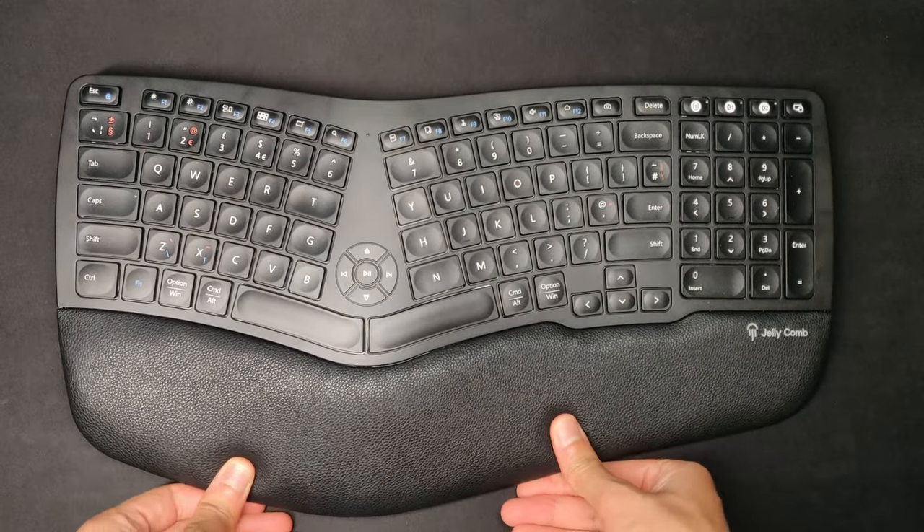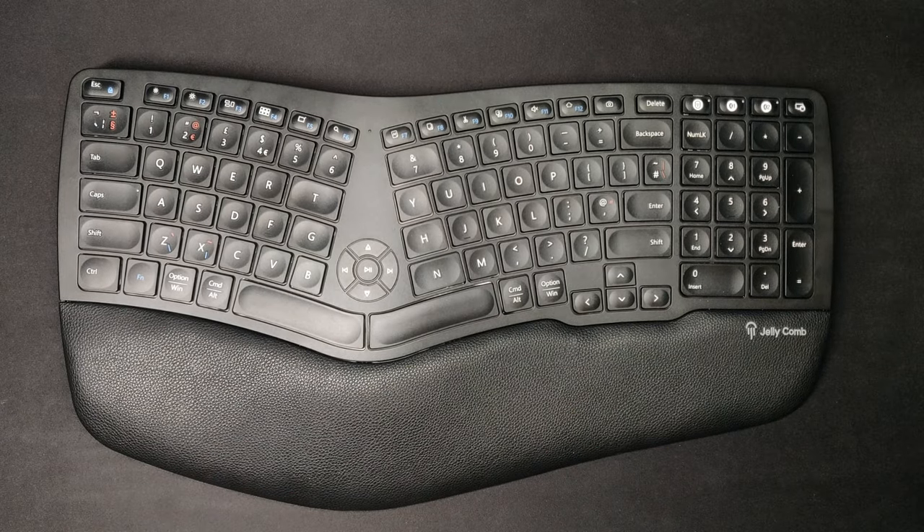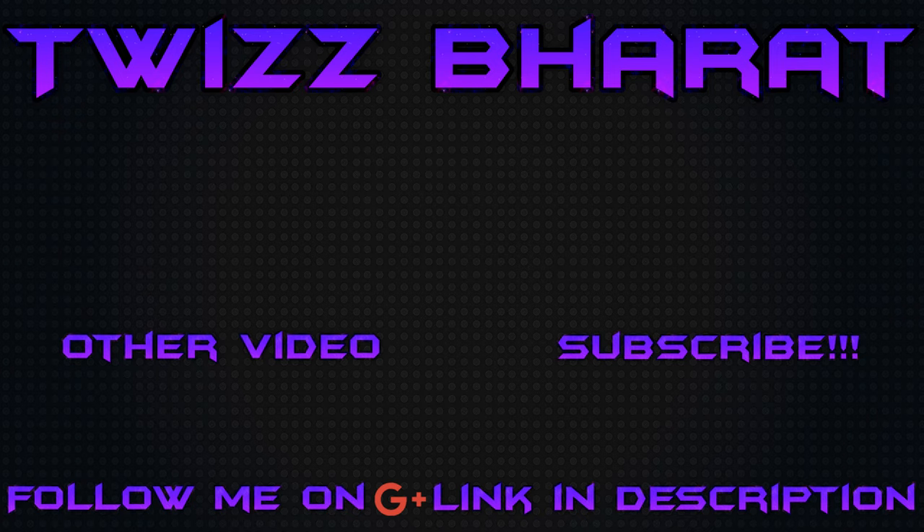Thank you so much for watching — I hope you guys enjoyed. If you did, make sure to drop a like and subscribe. Affiliate links for this keyboard will be in the description if you want to purchase through that. Thanks for watching and I'll talk to you in the next video. Peace out.